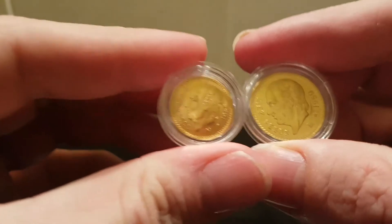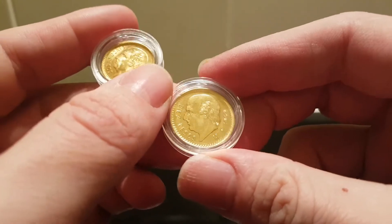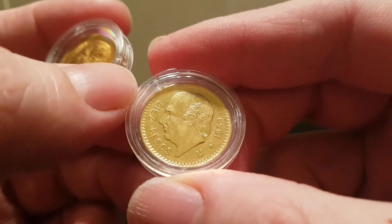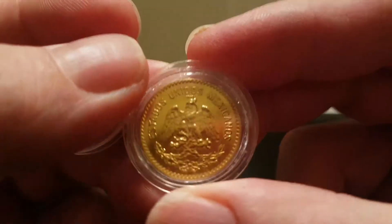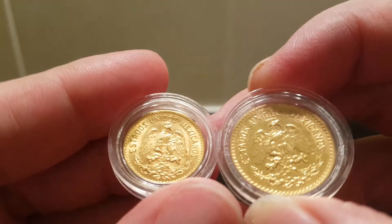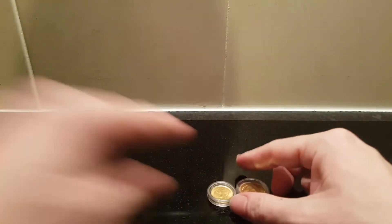I picked these two up and they came in yesterday. I've got the Cinco Peso and the Diez Peso — both restrike years, 1955 and 1959 — both in great shape and condition. Some good close-ups there; they make a lovely addition to the Mexican gold collection.